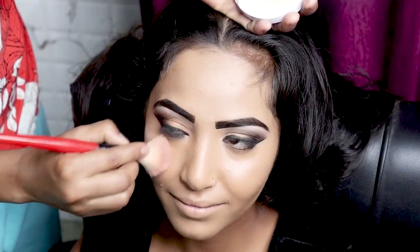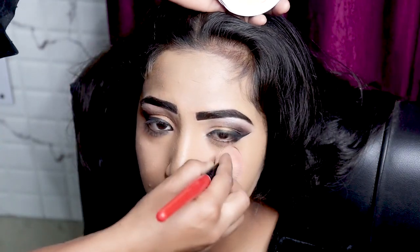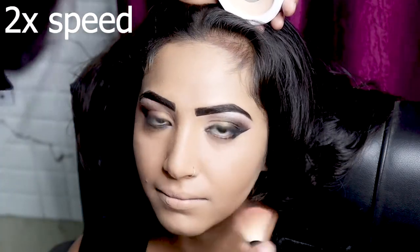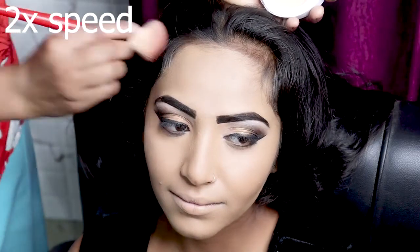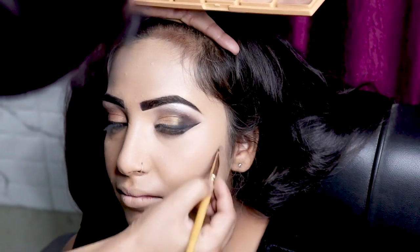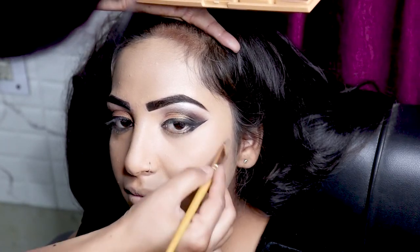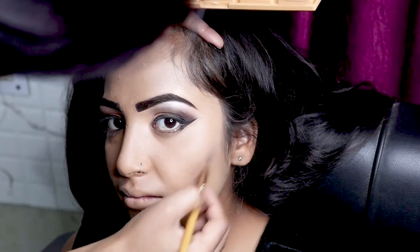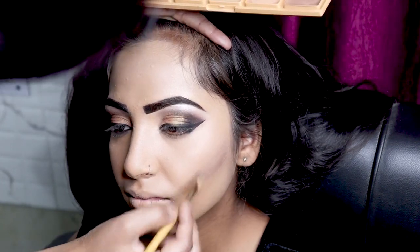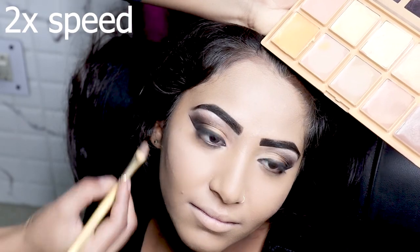After applying the foundation, we have to apply face powder. After that, we have to use a dark brown color for contouring. For contouring, we have to use it on the nose and cheekbones using face powder.